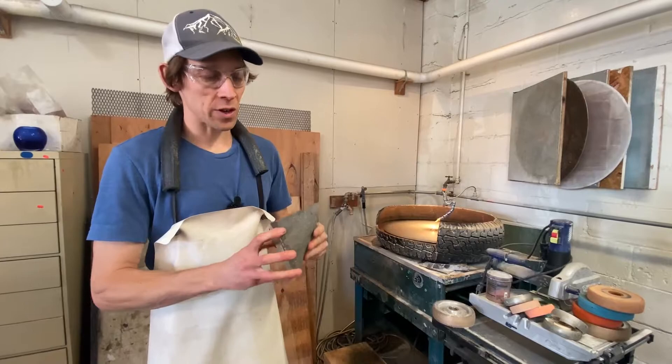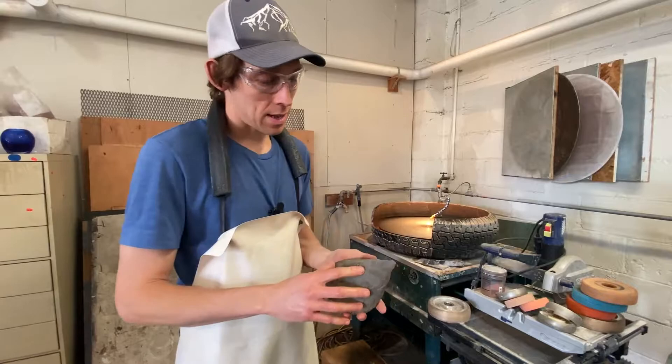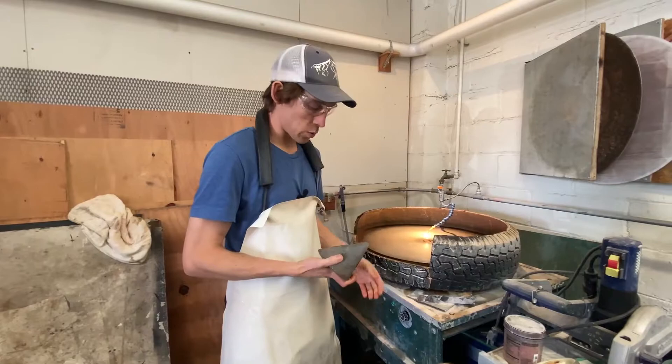So here's my sand casting and my plan is to just polish the surface slightly so all the high points become clear and you'll see into it and it'll just become like an optical sculptural little piece. I've never done this, so I'm not sure. I feel like I should start on the smoother wheel because I don't want to go down too much. So I'm gonna switch wheels.